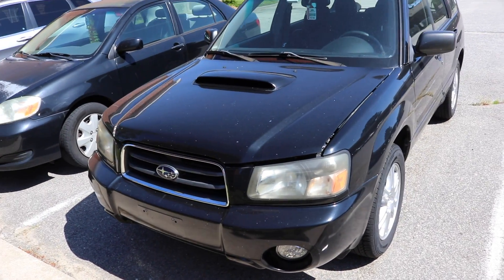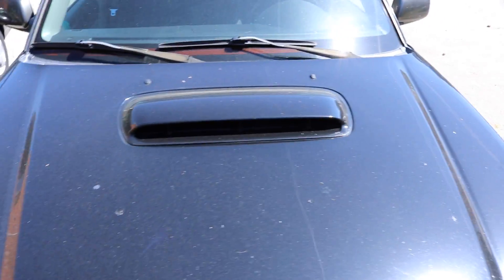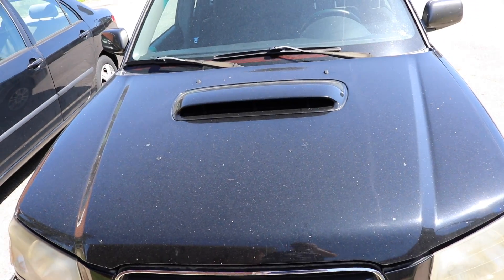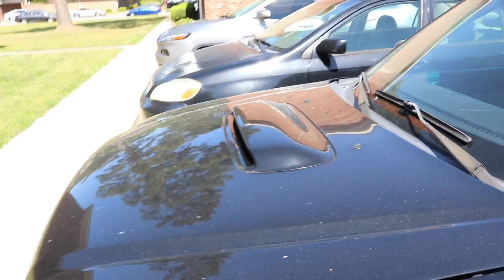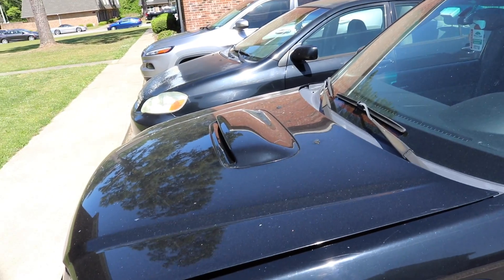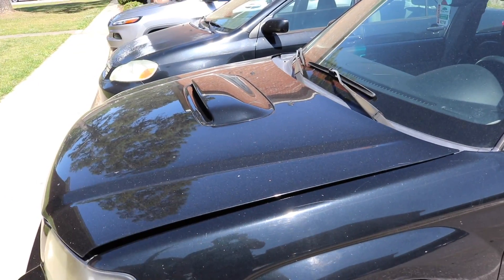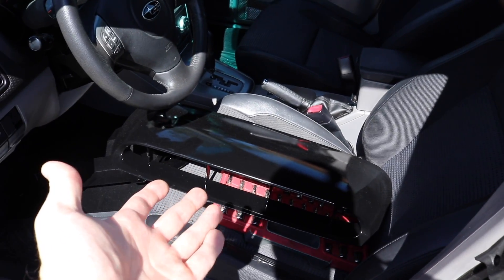Welcome back everyone. Yet another Subaru video, and finally this has taken way too long — this should have been done when I did the intercooler. But today our little baby hood scoop is going to become a man. What I've got today is we're going to make this hood scoop into the 2002 to 2003 STI, which is basically just a larger opening for the intercooler. I have a much bigger intercooler from a 2020 STI — it's massive, way bigger than it should be, but of course my scoop is not. I have the larger scoop and also the Process West splitter to make this work the way it should.